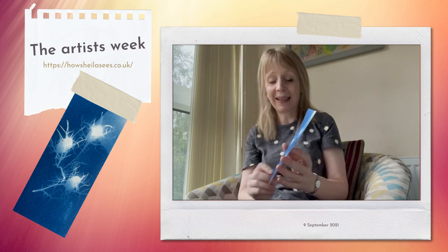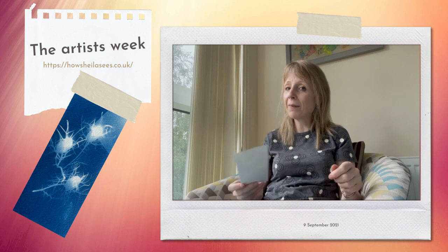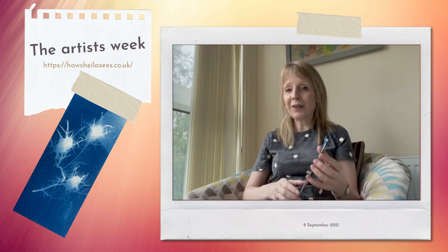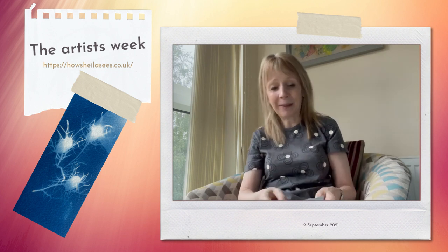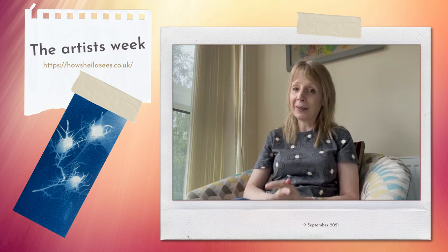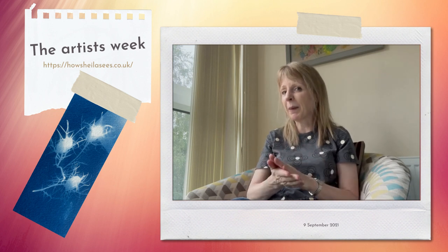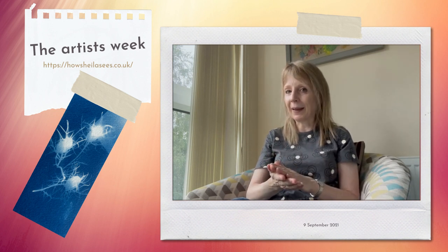I just think it's lovely and it's such a magical process and really good fun. Something to try, because anyone can do this — really, really good fun. And it's quite reasonable to get the paper online. You can buy chemicals and do it all yourself, but you're probably better to start off with just buying some treated paper.